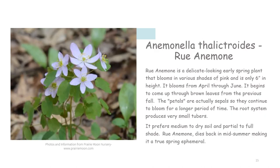Rue anemone is a delicate looking early spring plant that blooms in various shades of pink and is only six inches in height. It blooms from April through June and begins to come up through brown leaves from the previous fall. The petals are actually sepals so they continue to bloom for a longer period of time. The root system produces very small tubers. It prefers medium to dry soil and partial to full shade. Rue anemone dies back in mid-summer making it a true spring ephemeral.